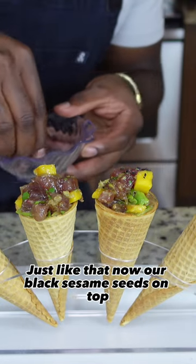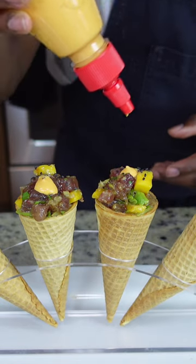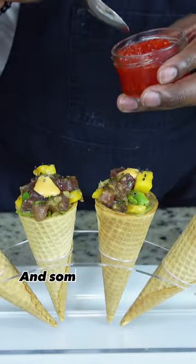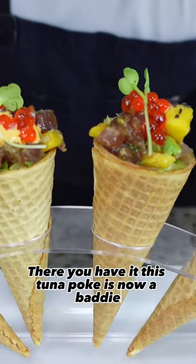Now we're going to add our black sesame seeds on top. And then we got some spicy mayo. And some caviar — make it a little bougie, fancy. There you have it. The tuna poke is now a baddie.